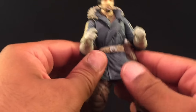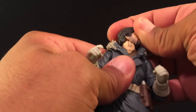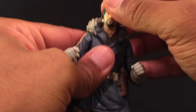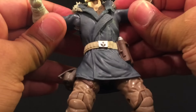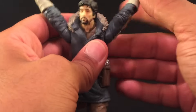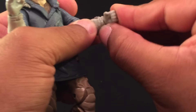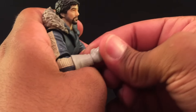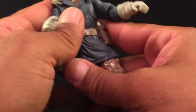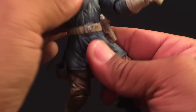Articulation is pretty standard for the Black Series. We have full articulation on the head — a ball-hinge neck that goes down and side to side. Ball-hinge shoulders and elbows with a decent range of motion; elbows are single, not double joints. Ball-hinge wrists with good range of motion too. Torso articulation gives you a full turn and spin at the waist — this is the waist rotation, and there's also a crunch.